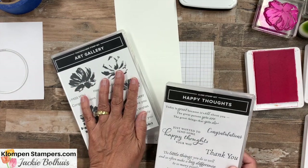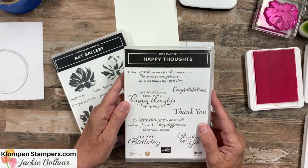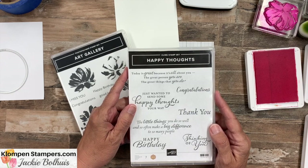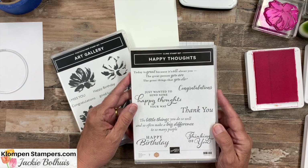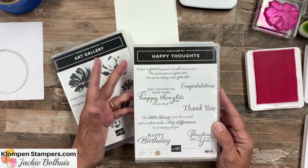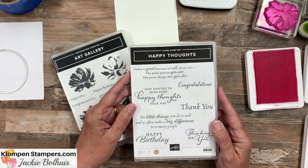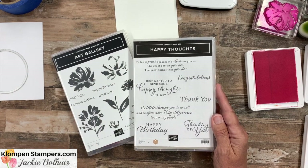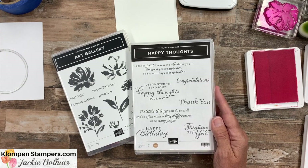We're going to use the Art Gallery stamp set as well as Happy Thoughts. This is kind of my sad goodbye to Happy Thoughts — it will be retiring on June 30th, and I am heartbroken. It has been my go-to stamp set for the last six months. It is the best all-occasion stamp set, so this is your last warning to pick this up before it retires because you'll regret it if you don't.